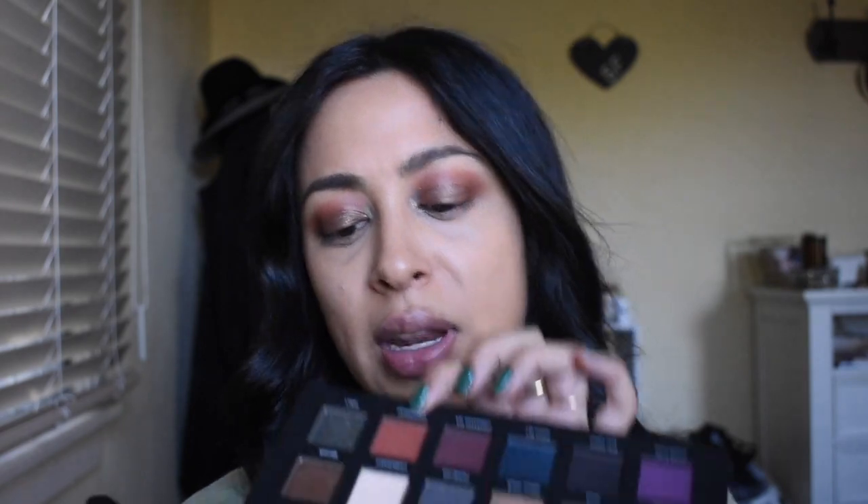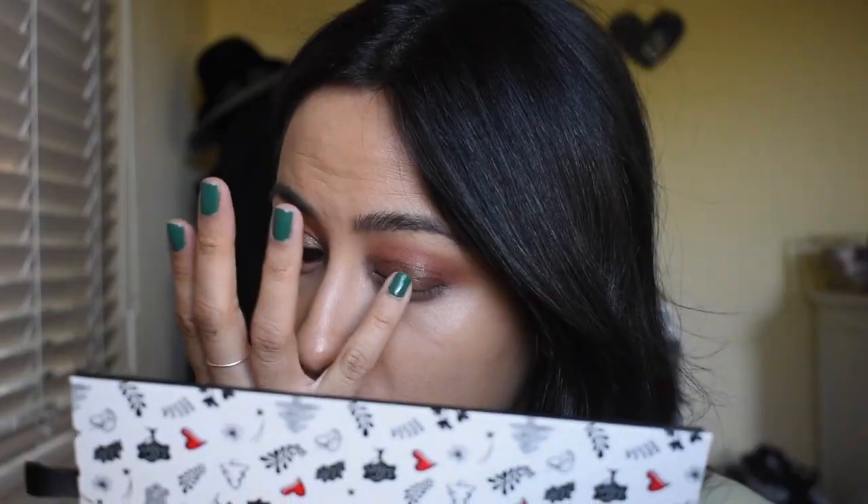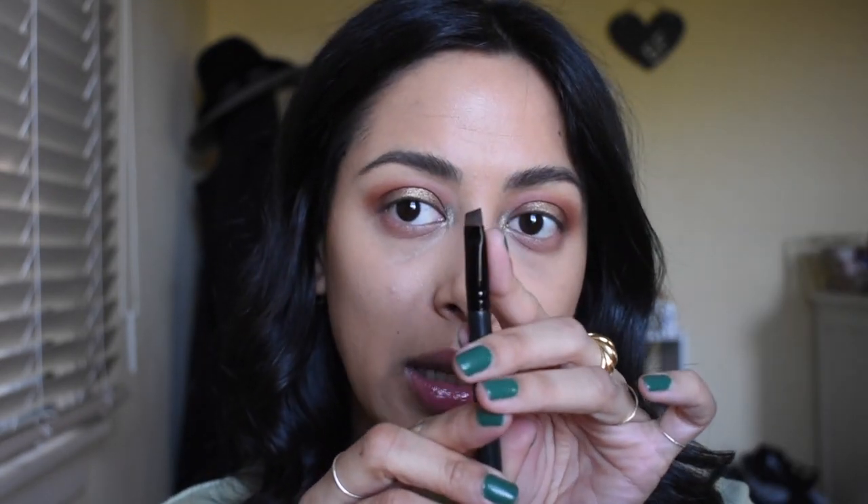For the lower lash line, I'm just going to mix Ginger Snap and Candlelight together. I'm also going to put a little bit of this Kosas Wet Lip Oil. I just want it to be a little bit more festive, so I'm going to use my pinky and go into Magic Hour, which is this gold shade, and just pop that in the middle of my lid.